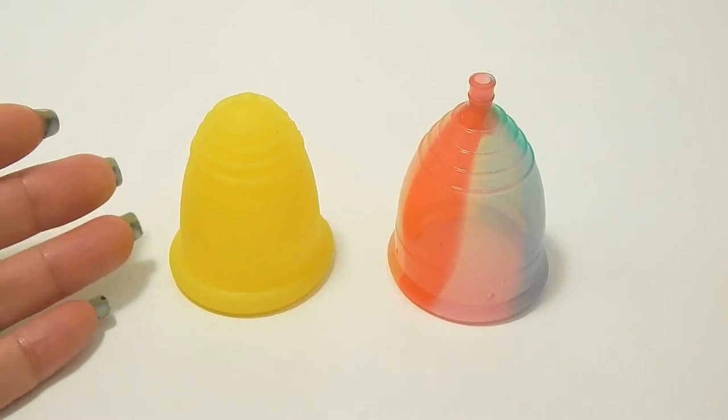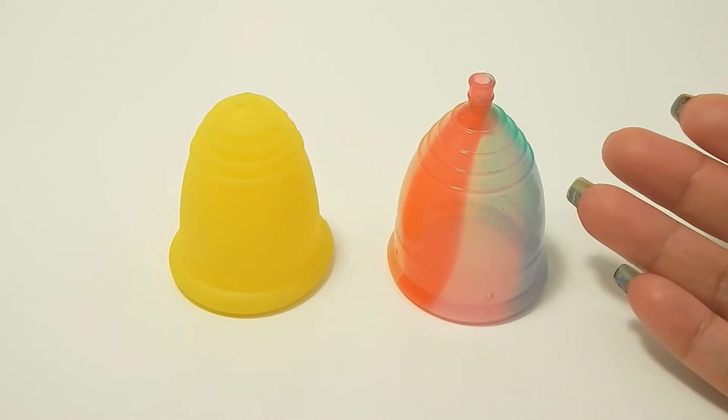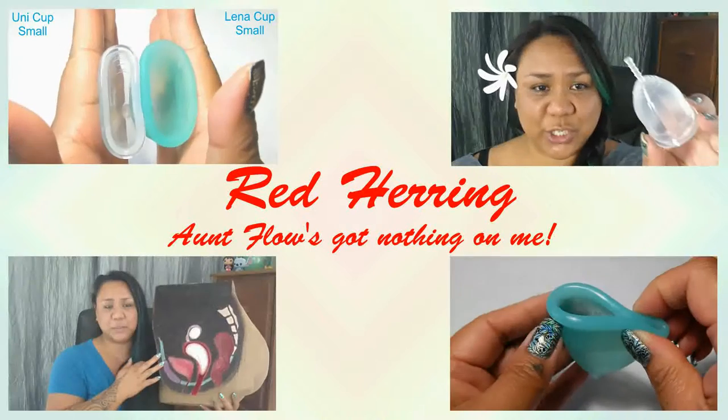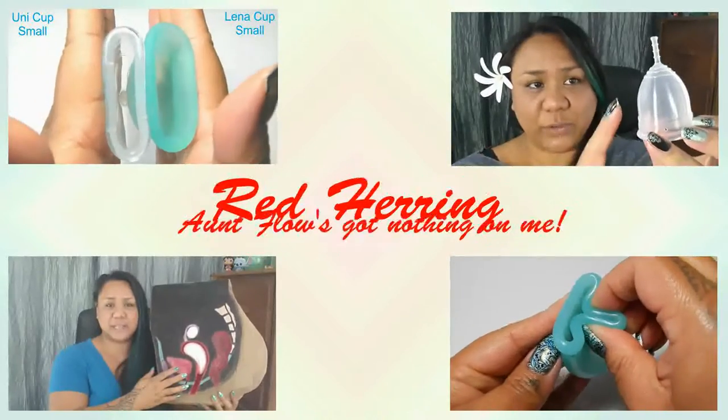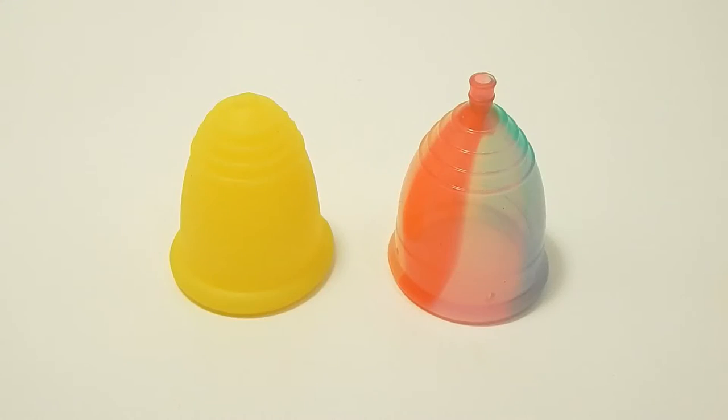This is a squish comparison between the Maluna Soft in Extra Large and the Yuyuki Rainbow in a Large. Hello everyone, it's Red Herring. I hope you're having a great week. This is a requested comparison by Kim, so thank you for sending in your request.